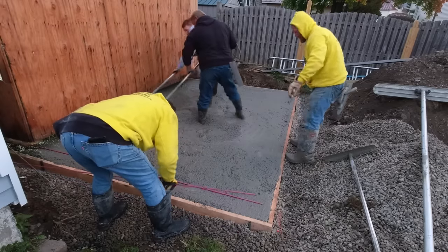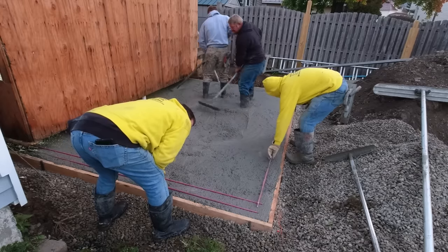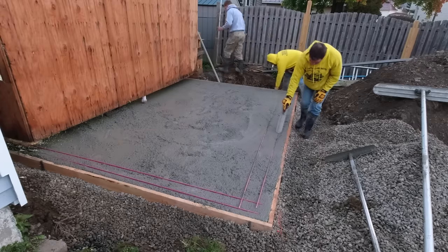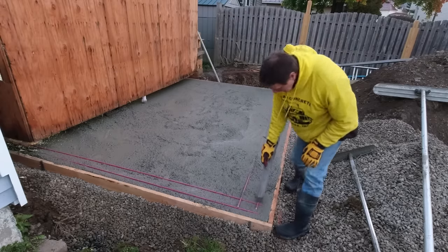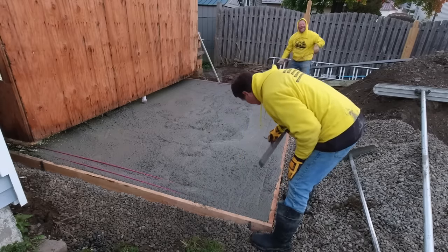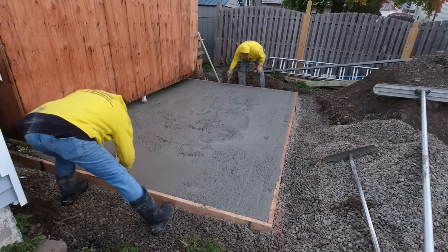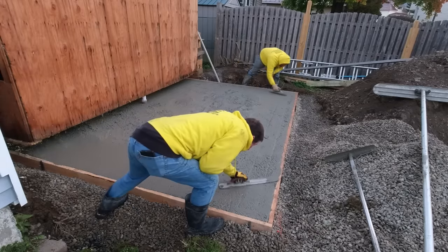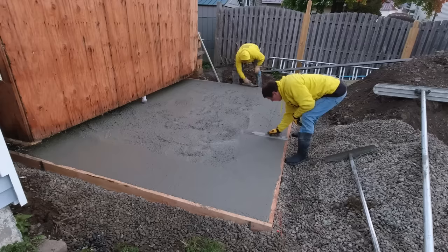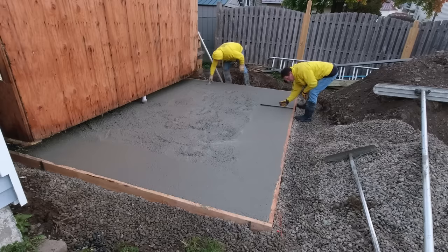Eventually this structure will all be heated, so you don't really have to worry about frost getting under it in the winter — the slab stays a certain temperature, and the ground below the slab will never freeze as long as the structure is heated. But the styrofoam does help insulate and keeps the warmth in the building. This is our only day here just pouring and finishing the concrete.